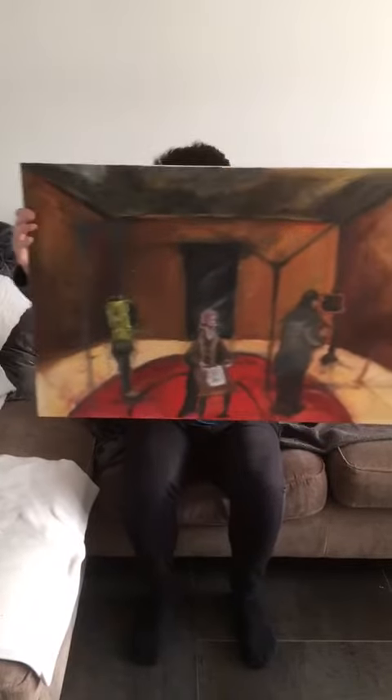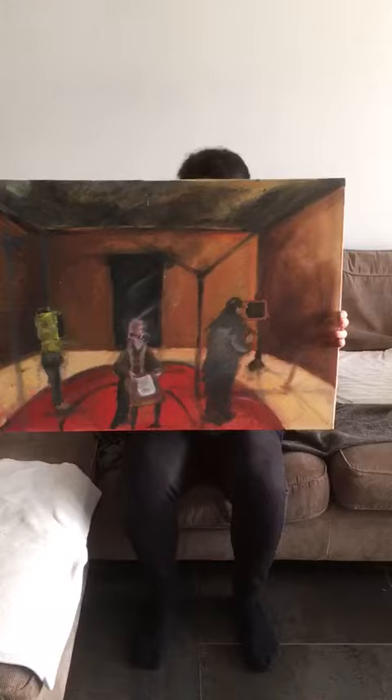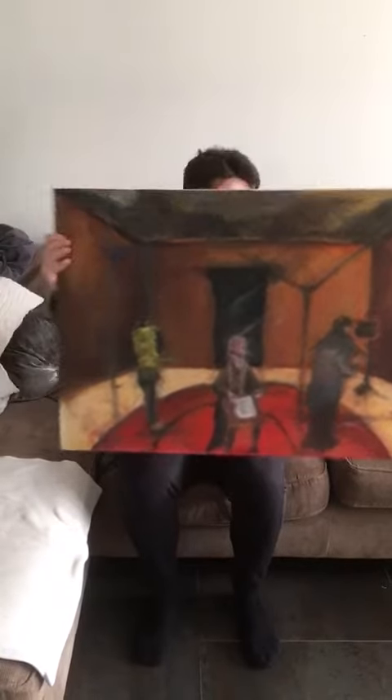Recently I've been doing larger scale work which has been inspired by Francis Bacon. This painting here, as you can see, is oil paint on canvas, and this is of people that I've been working with in a charity shop who I've been volunteering with. So yeah, that's my paintings up to date at the moment. Thanks for watching.